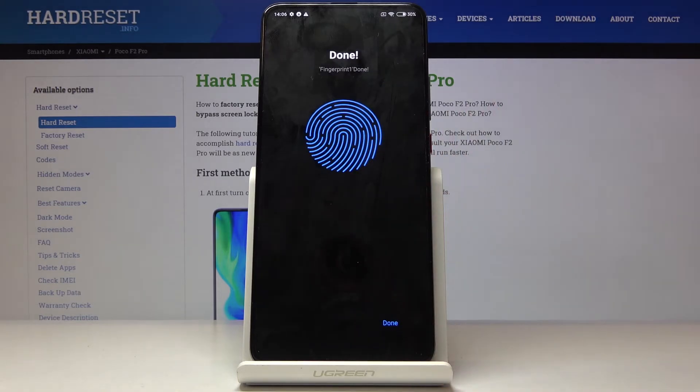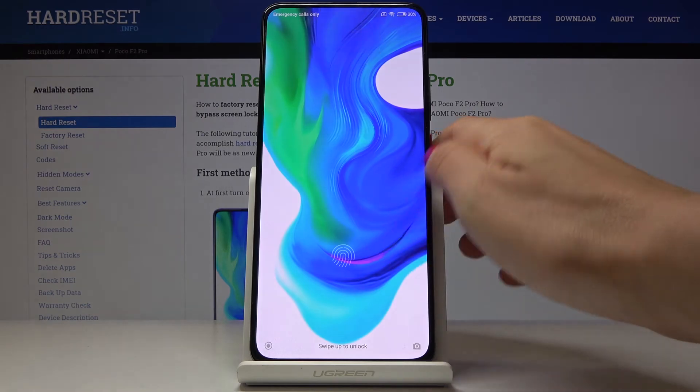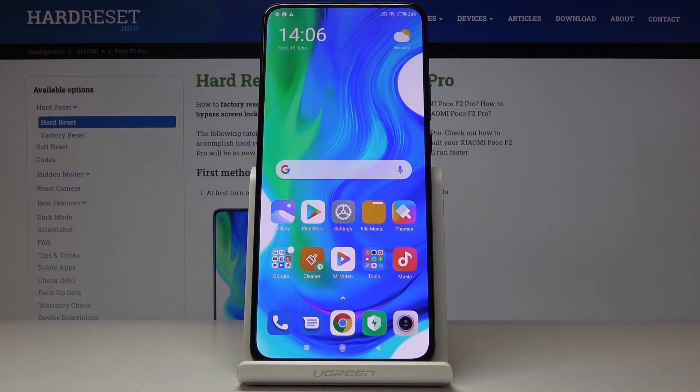As you can see, it has been done. Now just click Done, and from now on you can unlock this device either with the backup pattern or with the fingerprint you've just set up. So this is it — you can add a fingerprint to the POCO F2 Pro. Thank you for watching, please subscribe to our channel and leave a thumbs up.